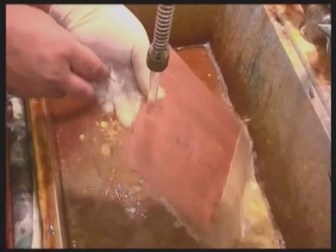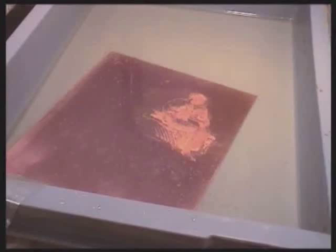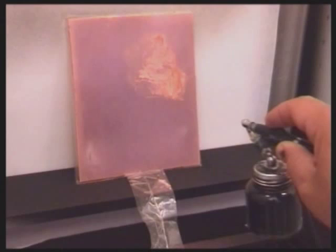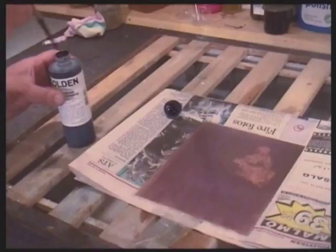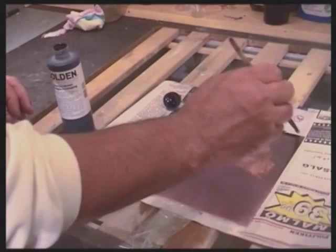The correctly developed film must now be de-oxidized in vinegar and salt, then rinsed and dried. In order to avoid open bites or to preserve the grey tones of the image, spray the plate with a thin layer of aquatint. Finally, stop out the bared edges of the plate, harden it for 10 minutes, and it's ready for etching.